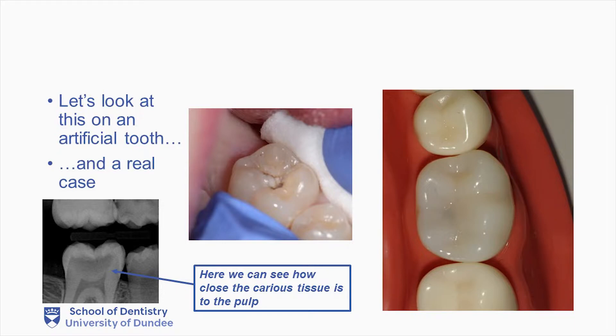Prior to starting any procedure, preparation is key. Make sure you have all the equipment that you require for the procedure. Also note that this procedure in a patient will undoubtedly require the use of local anaesthetic. If we are to restore this tooth with a composite restoration, it is good practice to use rubber dam from the outset of the procedure. For this video, we have not shown you the placed rubber dam prior to preparing the cavity.